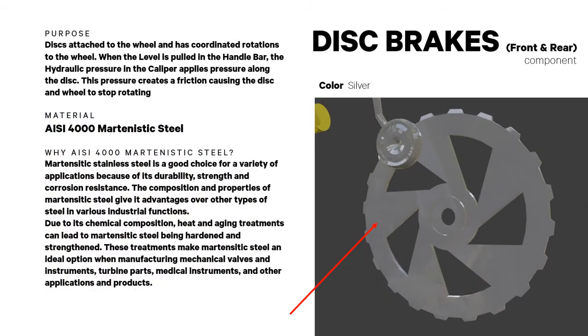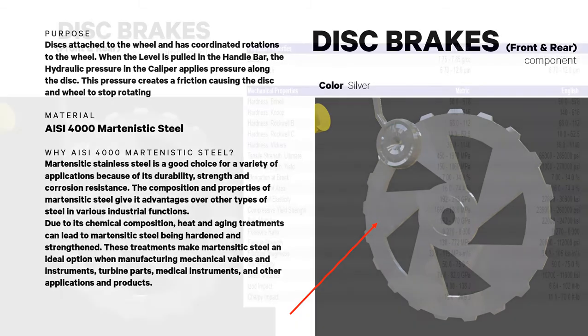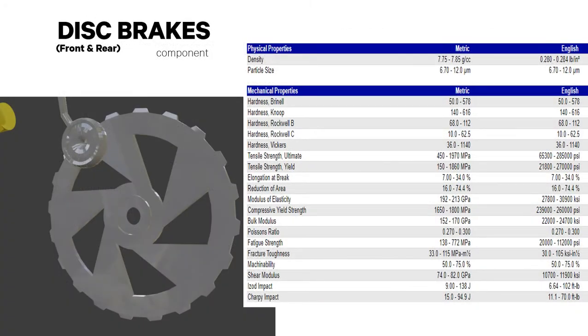Front and rear disc brakes are attached to the wheel and coordinate rotation with the wheel. The material used is AISI 4000 martensitic steel, which is a good choice for a variety of applications due to its durability, strength, and corrosion resistance. Its mechanical and physical properties are shown here.